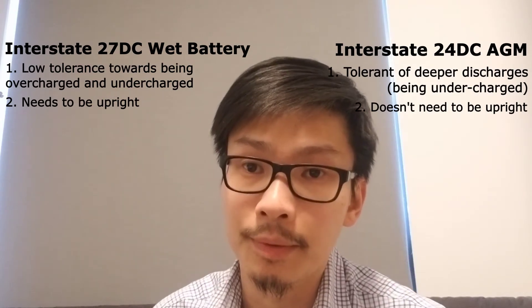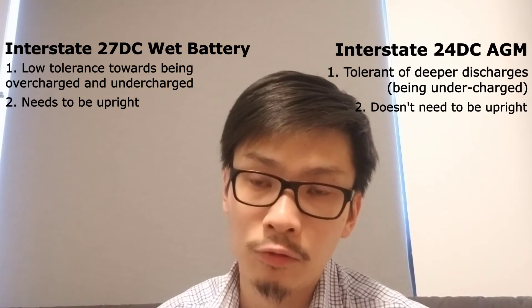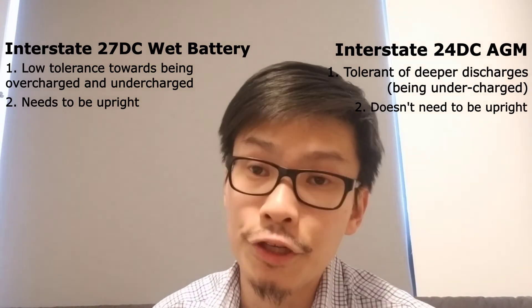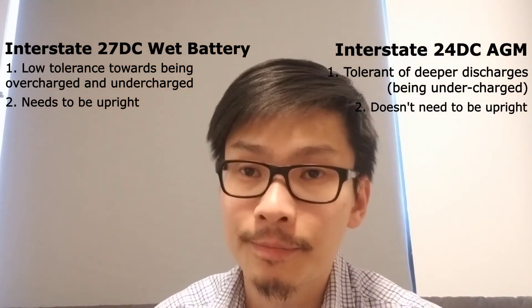Based on my past experience, both of these batteries are able to get you out on the water for two to three hours. But with the AGM battery I feel safer, because I'm not damaging the lifespan of the battery as much by going a little extra.